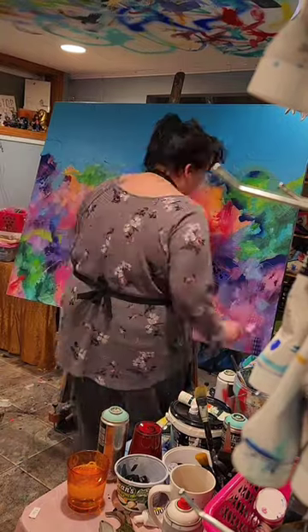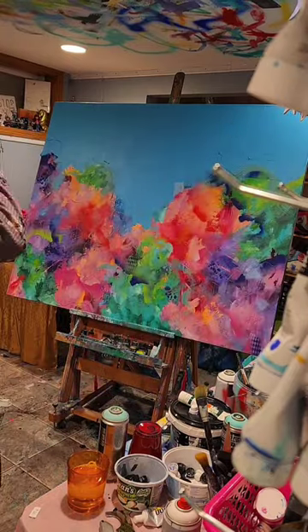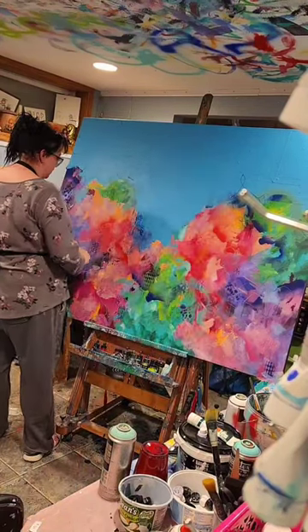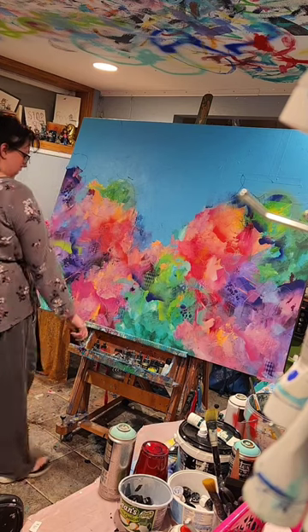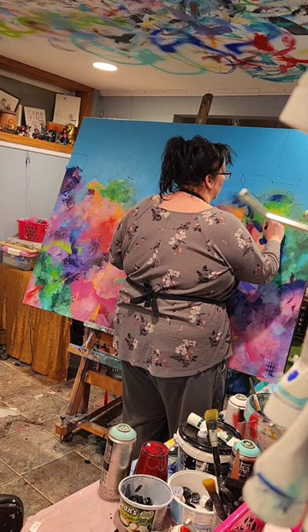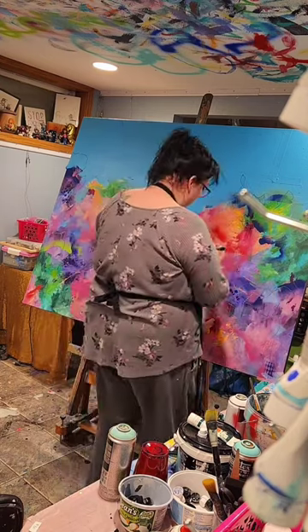In my previous video I mentioned the drywall tape I use to create texture on the surface of my painting — that's what I'm pulling off here in these close-ups. It's a waffle pattern; I put my paint on pretty thick and then peel it off before the paint is dry, and that gives you that waffle texture on the canvas. Next I'm taking a paint marker — these are the Posca paint markers — and I'm just drawing little scribbles all over the canvas.